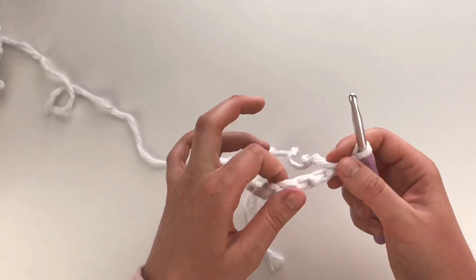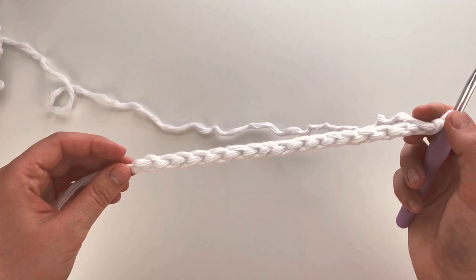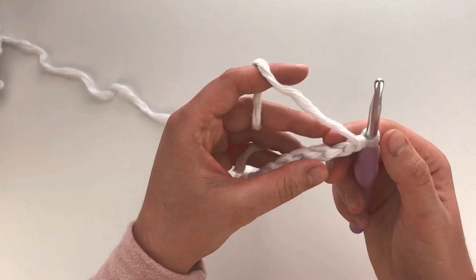Okay, so I have my 18 chains. For my first row, this is the top — I'm going to flip around to the back. You can see these bumps on the back. You're going to work one single crochet into each back bump, starting with not this one right by your hook — skip that one and work into the very next one.